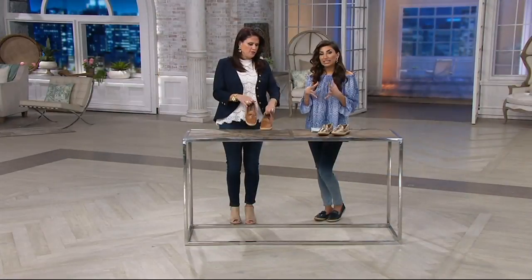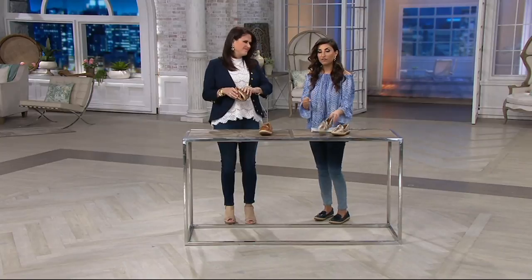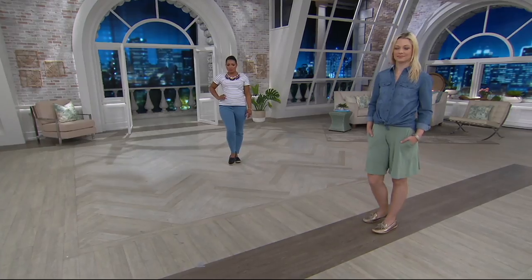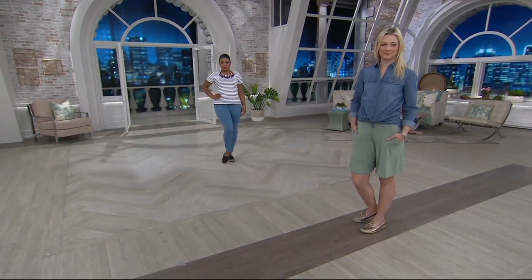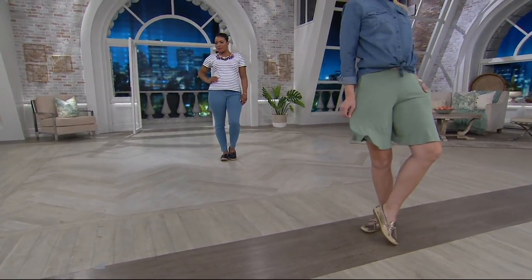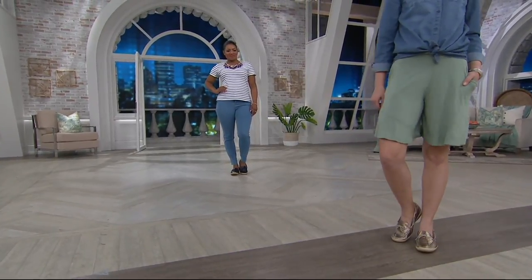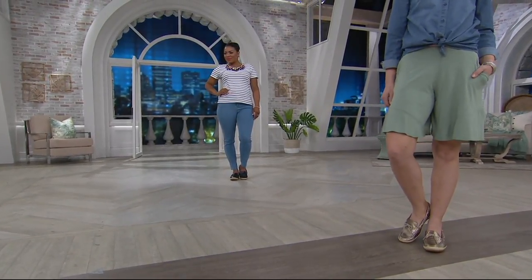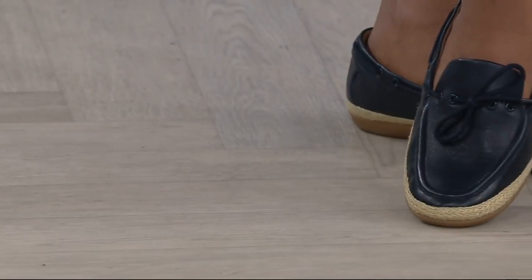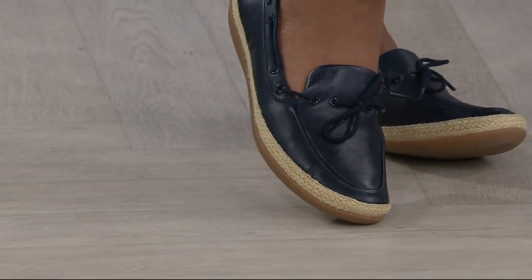I like that you match the laces — the detail is beautiful. The leather is super soft and you're going to have that flexibility. Look at the models — she's wearing it with a pair of shorts or a skort. It looks so cute. The gold goes with everything. You can wear that even with a romper or a long maxi dress. So many ways you can wear it if you like that foot coverage.